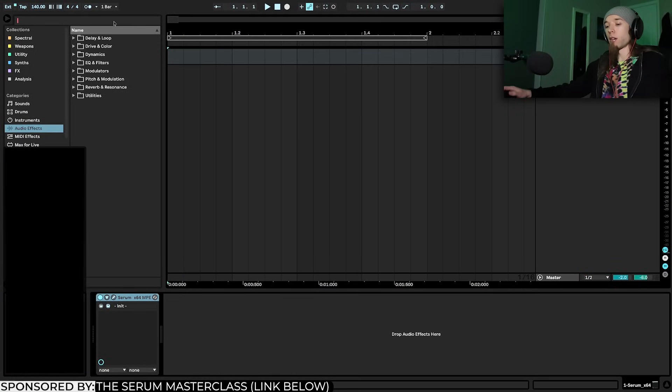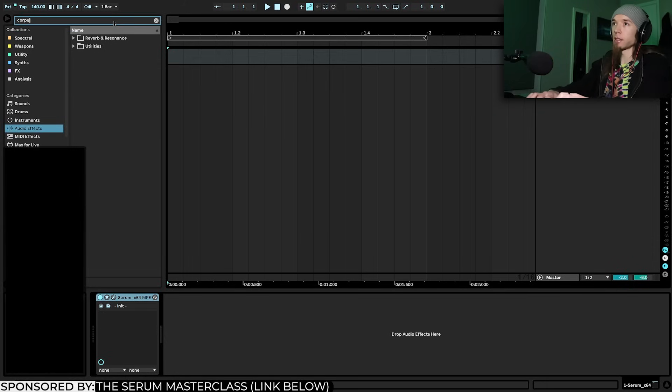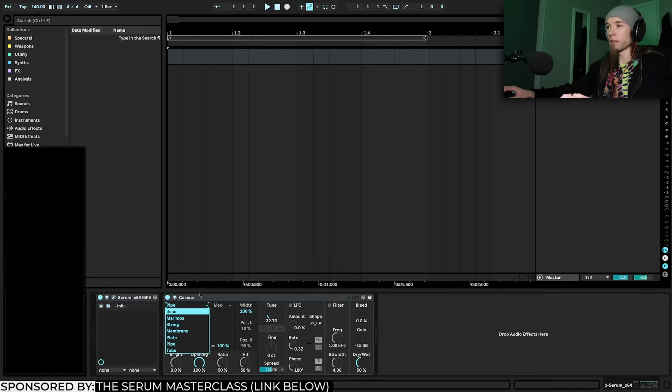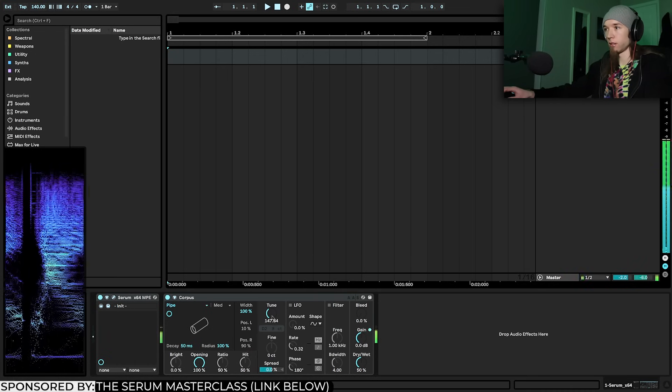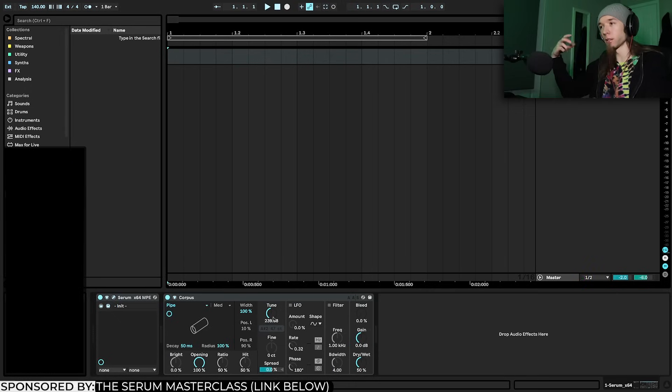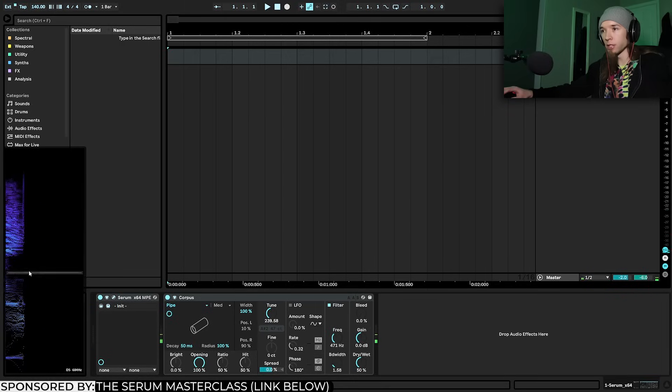The next step is what I call 'the sauce' — this is what I think really makes it sound realistic and organic. It's utilizing Corpus, which is basically a modal resonator. I'm going to use pipe mode, make sure decay is all the way down, and turn the tune up. You can hear it creates this tubular, throaty effect. I'll turn the frequency and bandwidth down to hone in on just the mid-range frequencies, and tune it down to around 140.